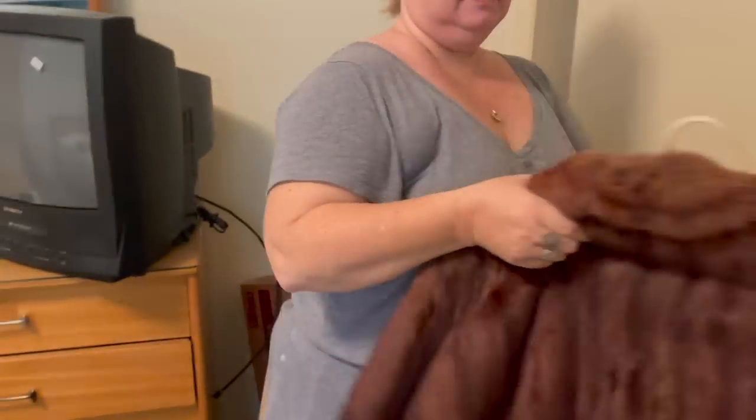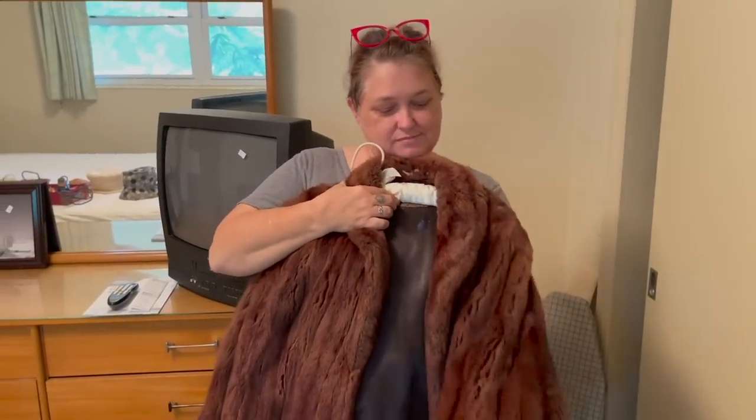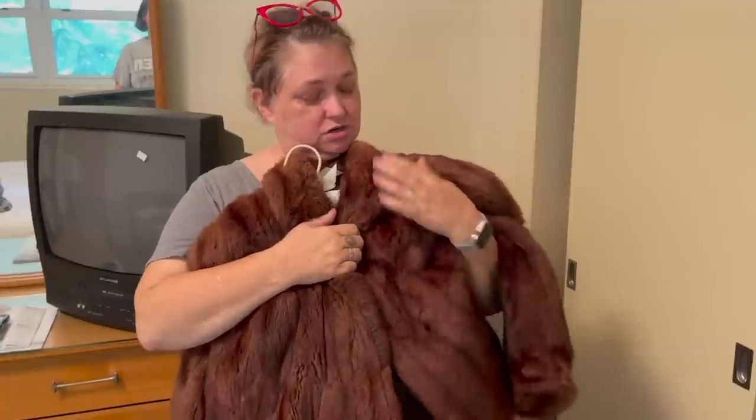This is buffalo. If you like buffalo — it's so pretty and soft, it's very lovely. I know I shouldn't love it, but it gave its life years and years and years ago. I'm not actively killing anything. This is old and vintage, and unlike a lot of these that are crusty, this is still super soft.